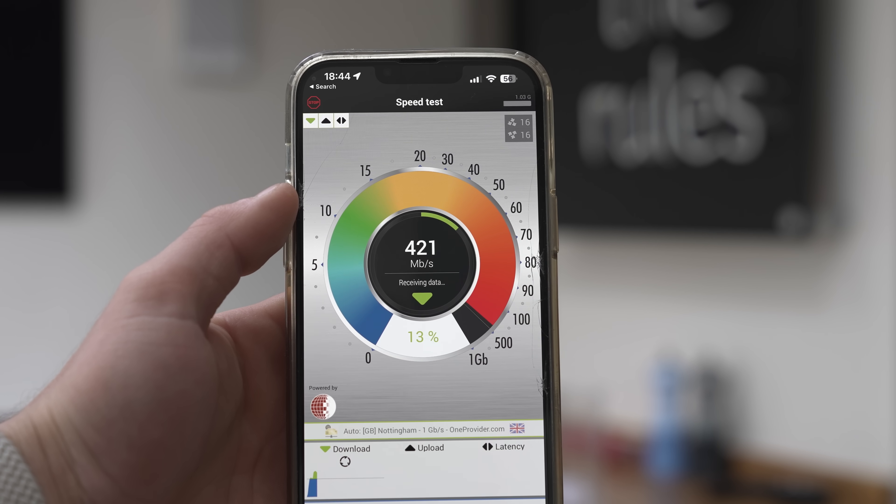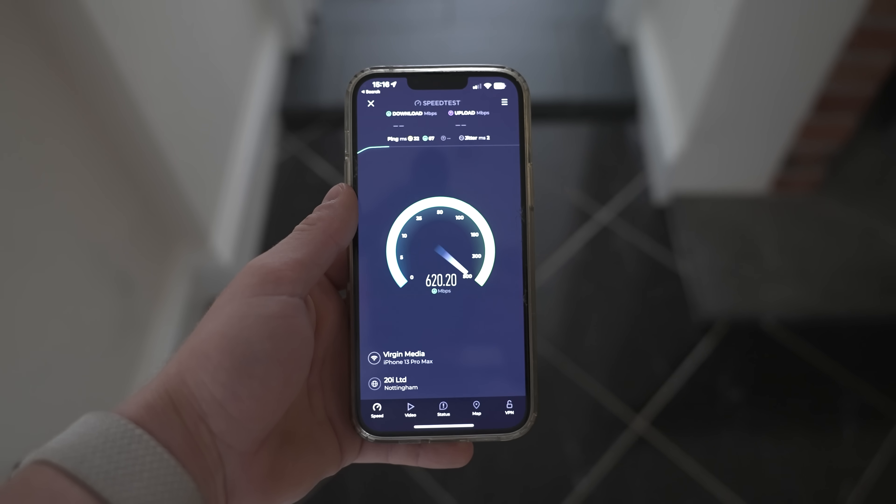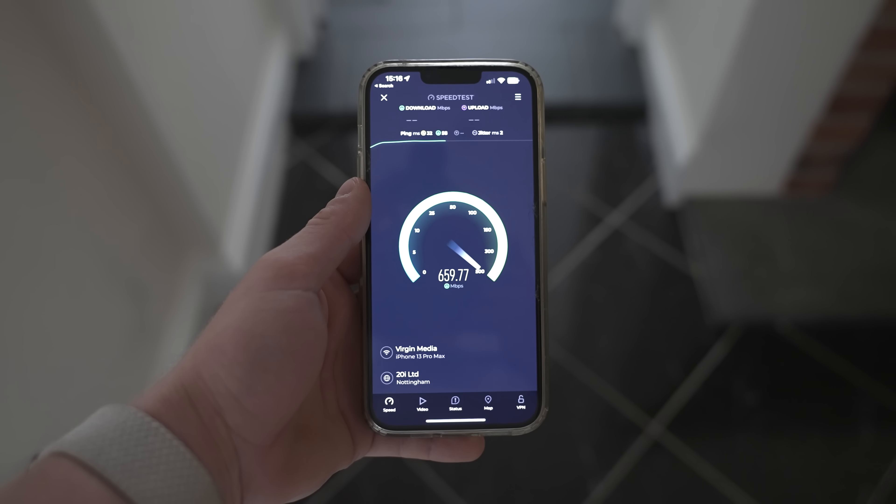What I have noticed throughout my testing is when there's an obstruction between the client device and the access points — for example there's an access point right behind this brick wall here where I originally had a Ubiquiti AP and now we've got the Alta one — the speeds on the Alta are higher, whereas the Ubiquiti would have been somewhere between 350 and 400. Where the Alta's really shine though is where there really isn't any obstruction. With my Ubiquiti access points on a 600 meg connection I would get between 450 to 600, whereas with a clear line of sight and the Alta access points, I'm getting 600 every time on the dot.